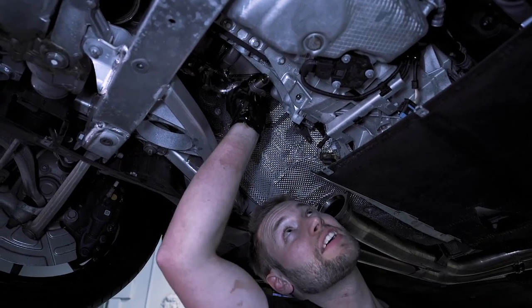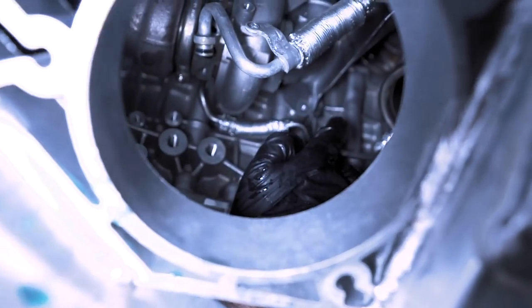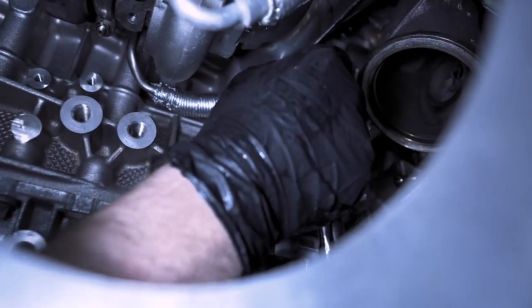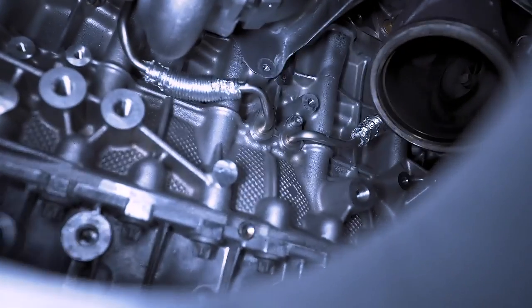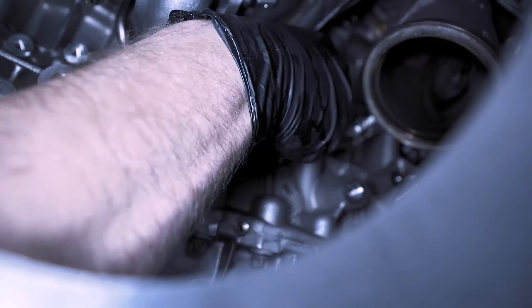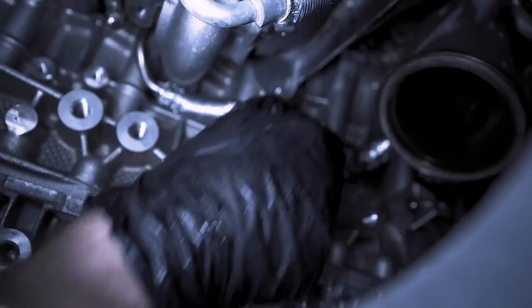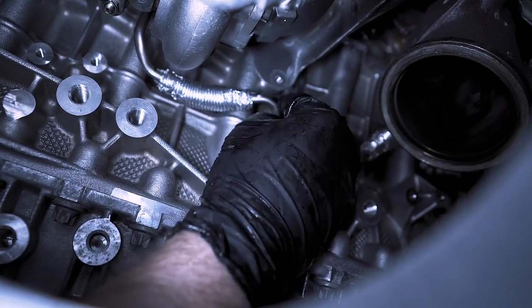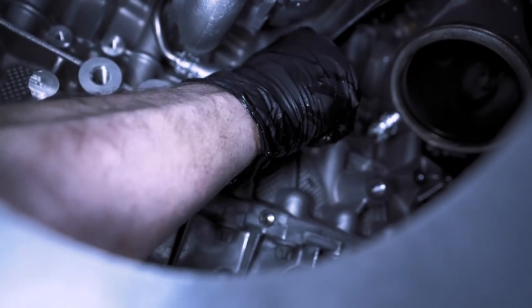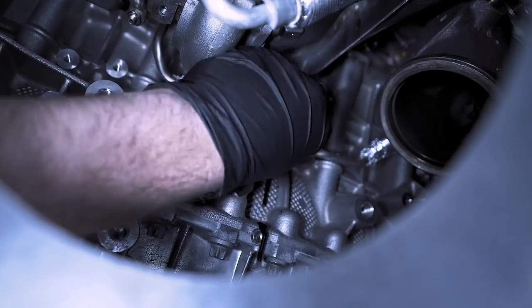Just carefully wiggle this out — be careful because there may be some loose oil in it. We have a towel just to help prevent slipping. Now we need to remove this oil line right here — it's a T30. When reinstalling these, the ones with washers go into the block; the ones that don't have washers go into the turbo. Carefully wiggle this out — again, there may be a little bit of oil that comes out.